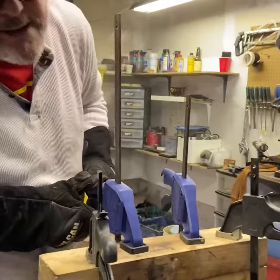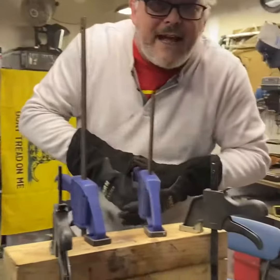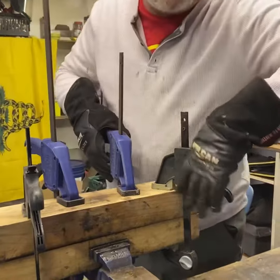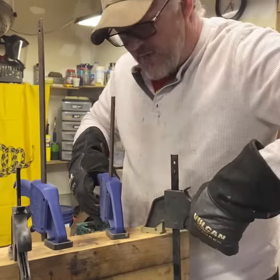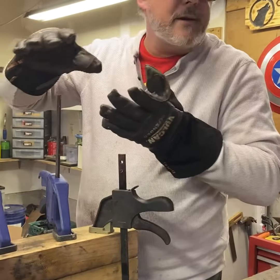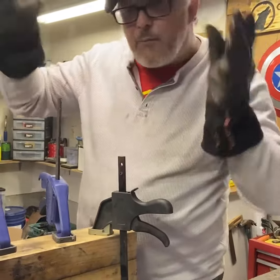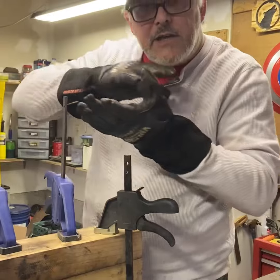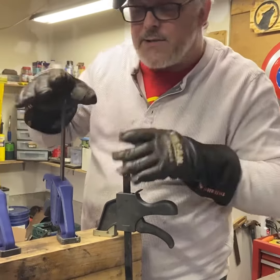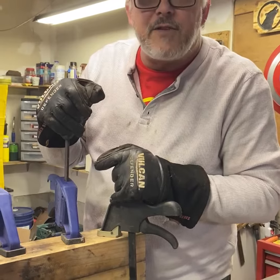I always get questions about the straightening jig — people say it's not necessary. Well, wearing a seat belt isn't necessary, but when you need it, you want it. Same thing here. I don't know if it's going to bend or not, but this will help when it's cooling to keep it straight. It's not going to warp all over the place; it should hopefully be straight, though it might still have a little wiggle. We'll see if it survives the temper cycle.